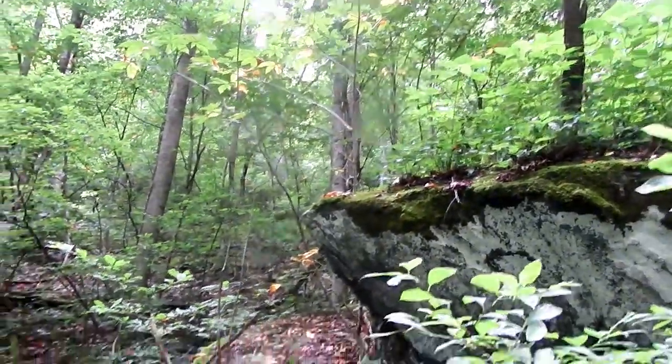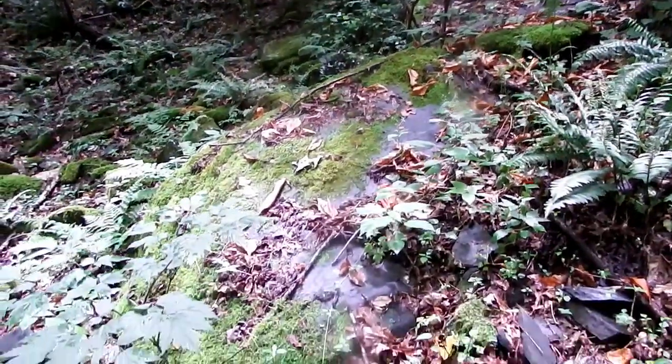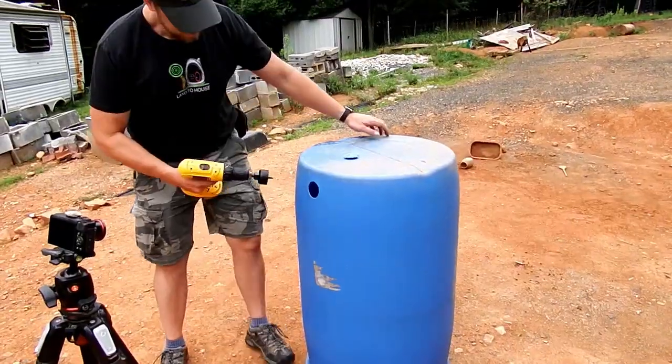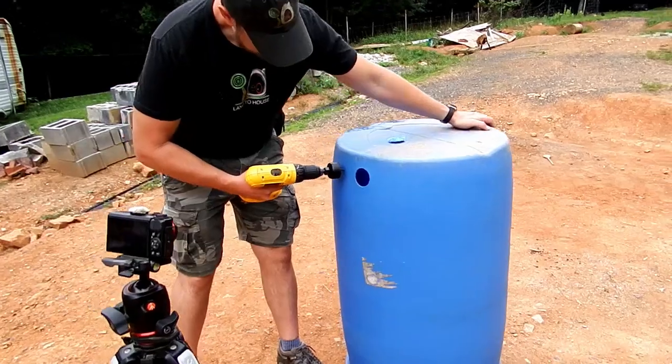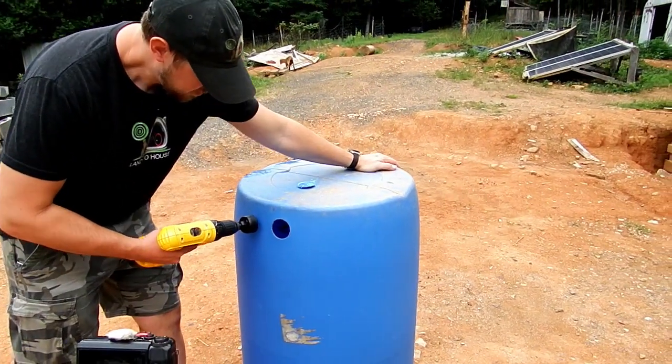It'll need that water to build up inside. I've got a river clack like that — white water rafting! Alright, that's the second hole for the other inlet.